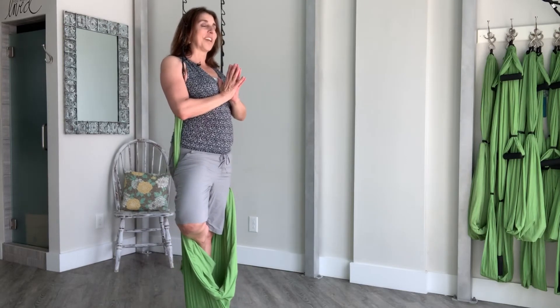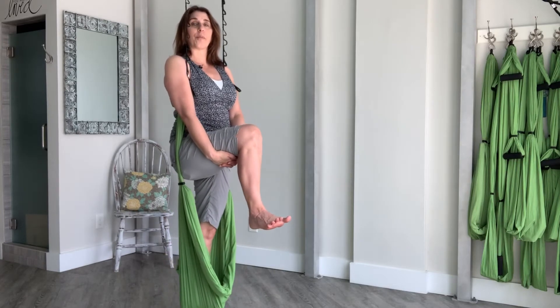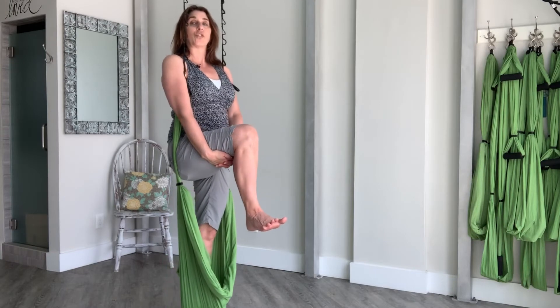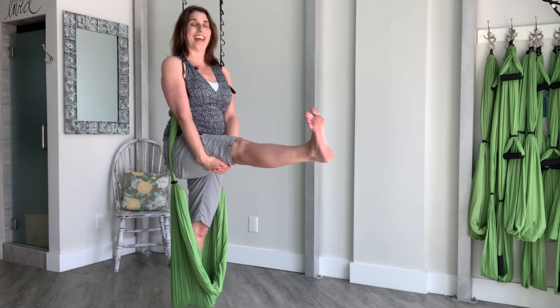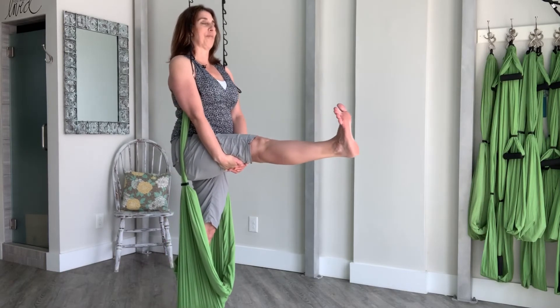On your next exhale, draw your right knee towards your chest. Take your hands and hold on to your right hamstring. Spread your toes. As you press down from the left side of your pelvis into your left foot in the hammock, stretch from your right sitting bone to your right heel to lengthen your right leg. Keep drawing down through your tailbone and lifting up through your heart.